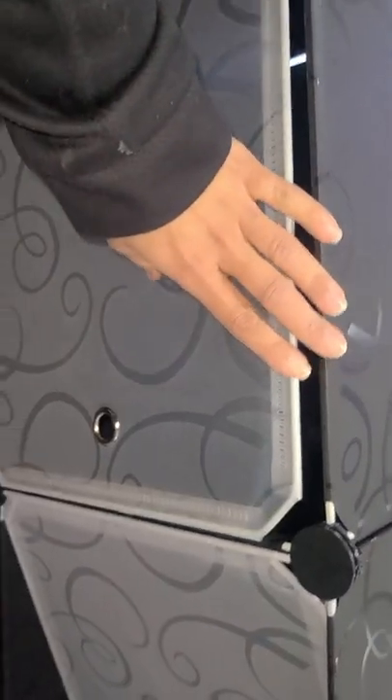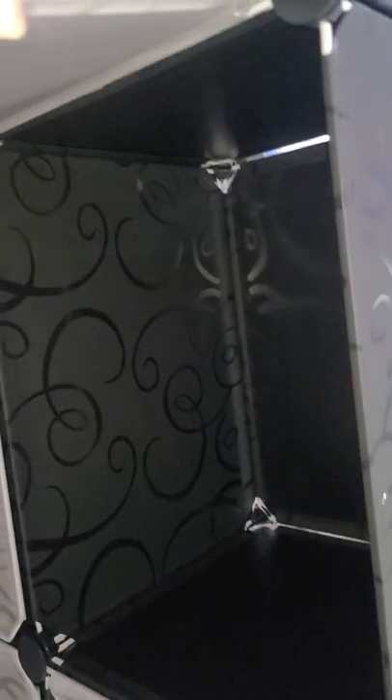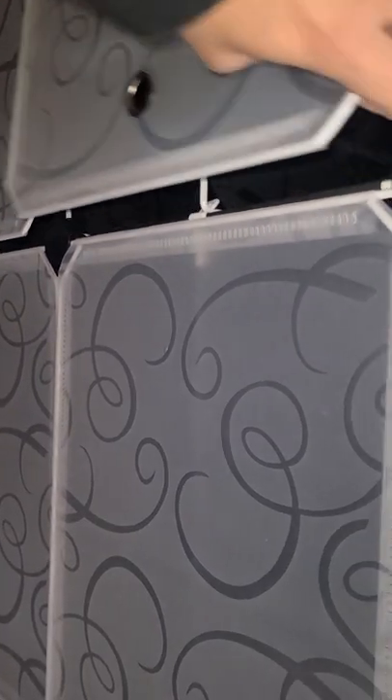It fits a lot. This actually depends on how you want to build it — with the shelves or without. It's pretty big. You can fit like 12 compartments per section, and if you do two sections you can put 24 compartments total.